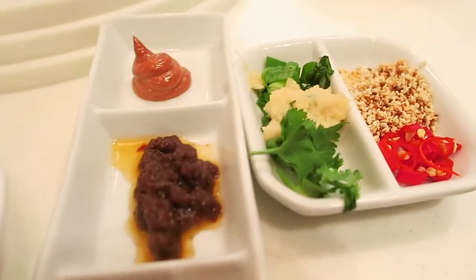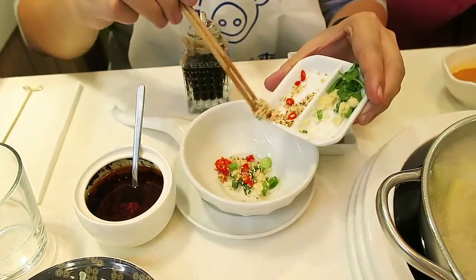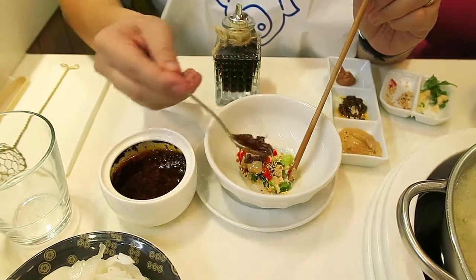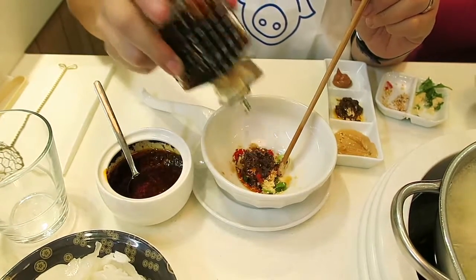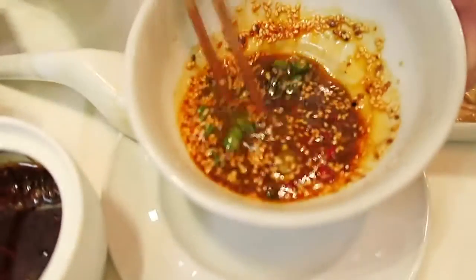Or if you're being very adventurous, you can actually mix your own sauce. You have the sesame paste, the sa ta zheng, and the red bean curd. You also have these other condiments and garnishes: grated ginger, coriander, spring onions, sesame and chilli.